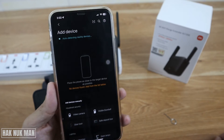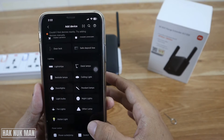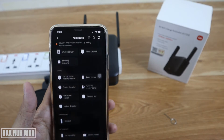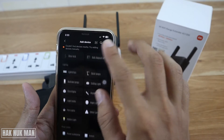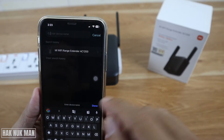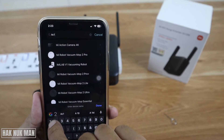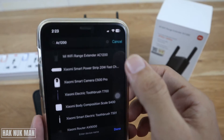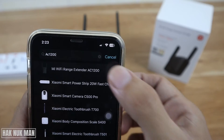After that, you can find your product category. I could not find the tab for the Wi-Fi extender directly, but you can just press search, type AC1200, and then you will see your Wi-Fi range extender model listed. Press on it.